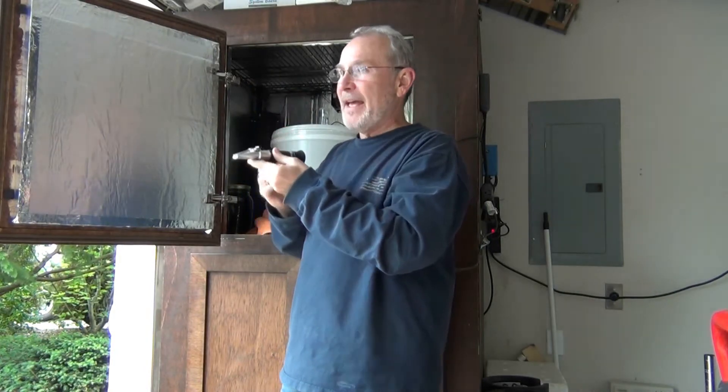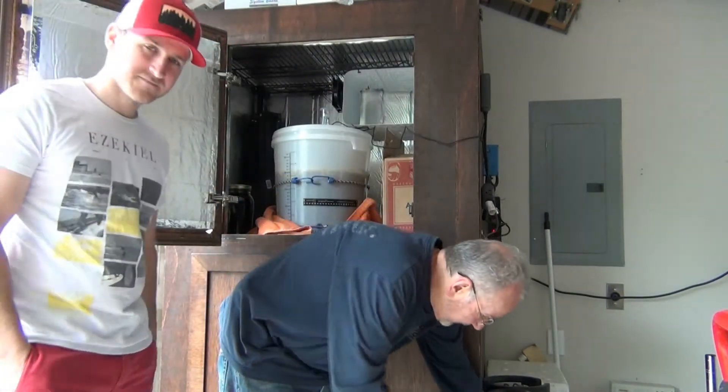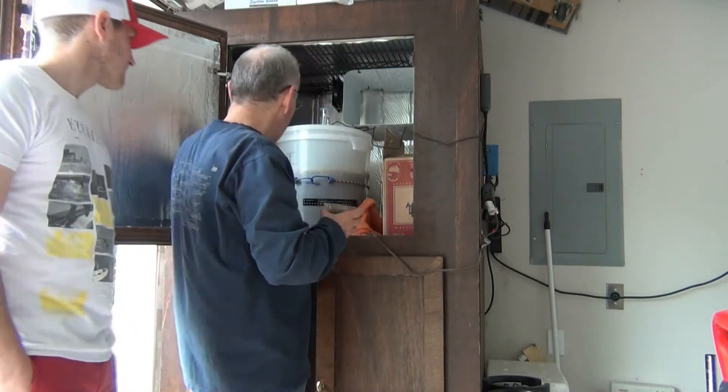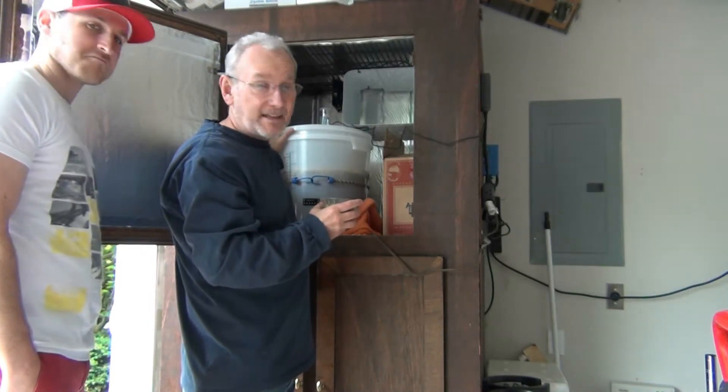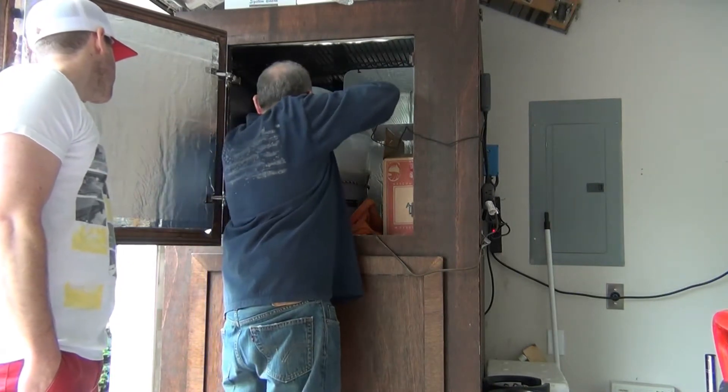It could stand to go down a bit - it's at 1.018. For whatever reason it doesn't seem to go down that low, but what I can do is raise the temp and see if that'll activate those yeast to eat a little bit more. It's 018. Pretty badass! So that's cool. It's been at 68 degrees consistently, but we're gonna add some more hops in there.